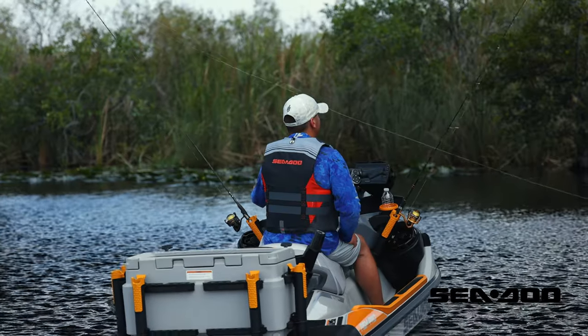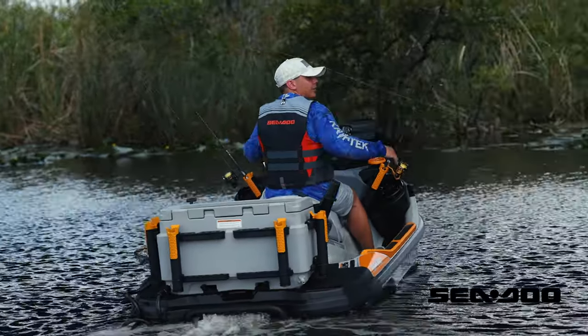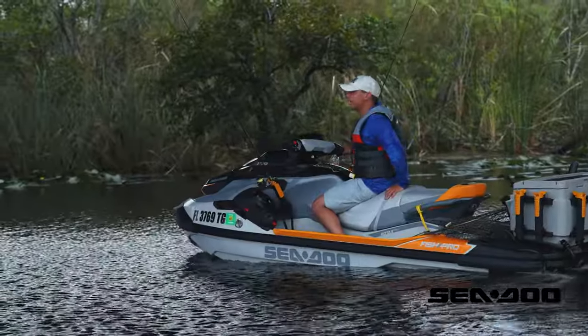It's live bait, so the key is a slow presentation. This slows down the presentation and keeps it in that hot zone right in front of the pillars for longer. Just make sure you do it just enough not to get hung up at the same time.